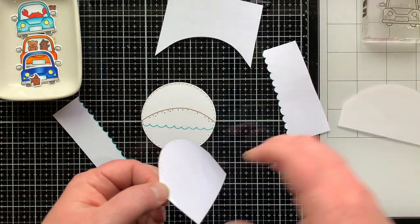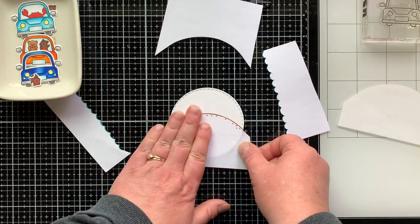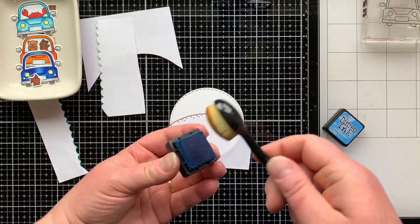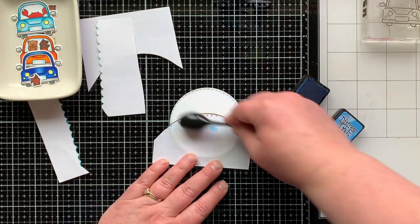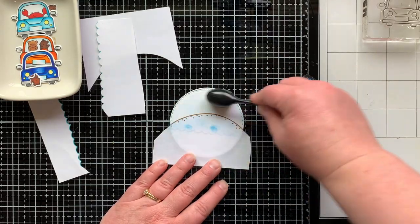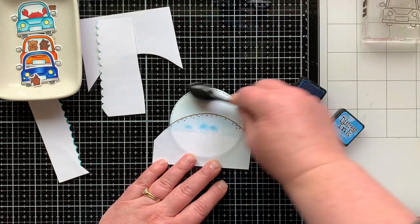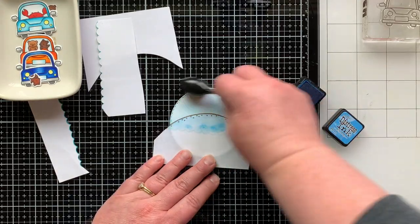I'm creating a sky, some land, and some water for my little beach scene. Here's the bottom half of the mask, so I can now add some distress ink to create a sky at the top of this little landmass — I don't know if it's an island or just a little snapshot of the beach. I'm using my Salty Ocean distress ink for that because I love this color. It's so versatile — great for water, great for sky, great for blending. And look at that little makeup-style brush I am using right there.